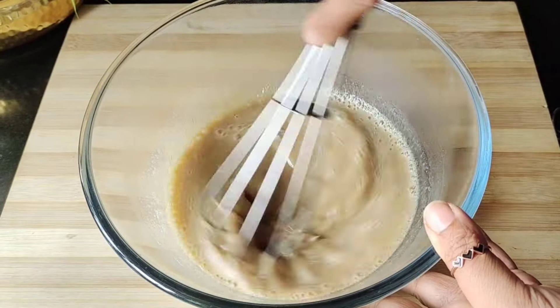Now we will add the dry ingredients. First, we will add 1 cup of ragi flour, then 4 tablespoons of dark cocoa powder. Adding dark cocoa powder means you do not need to add chocolate compound, and the brownie will become dark. Now we will add 1/2 teaspoon of baking powder — we will not add baking soda.